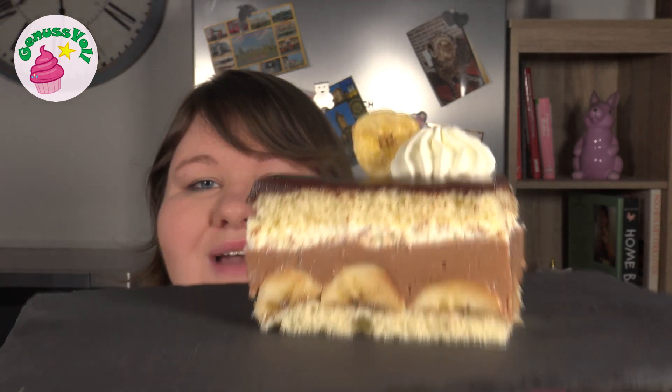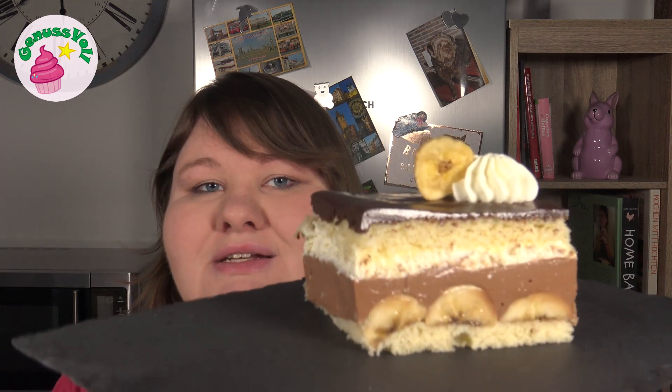Die Bananenschnitten sind jetzt fertig und ich will euch natürlich den tollen Anschnitt nicht vorenthalten. Da habt ihr dann den richtig luftig lockeren Biskuit mit den Bananen und dem richtig leckeren cremigen Schokonusspudding. Das Nougat gibt wirklich nochmal das gewisse Etwas und passt richtig gut zu den Bananen. Dann die herrlich luftige Sahneschmandcreme und obendrauf die Schokoglasur – wirklich eine richtig leckere Kombi. Ich kann euch nur empfehlen, macht das Rezept unbedingt mal nach. Schickt mir gerne Fotos auf meine Instagram- oder Facebook-Seite – alles unten in der Infobox verlinkt. Ich hoffe, dieses Video und Rezept haben euch gefallen, und wünsche euch viel Spaß beim Nachbacken. Bis zum nächsten Video!